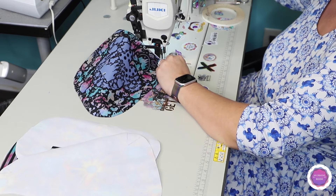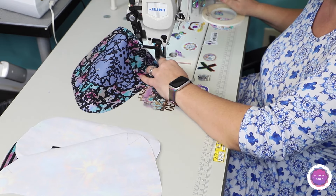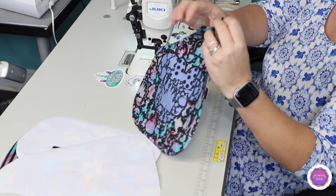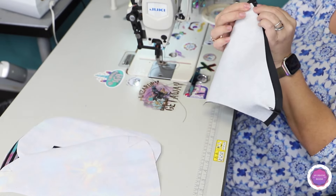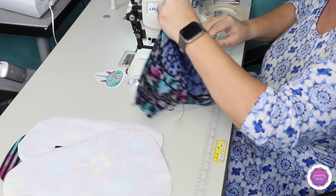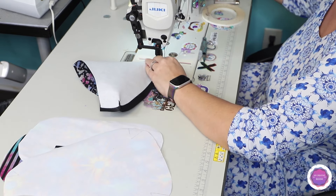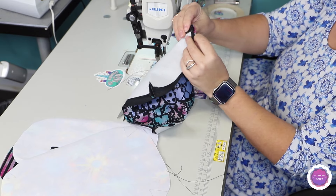I put my needle down and back stitch a little bit — not too much — at the end of the dart, on both sides. You will have something looking like this, and you'll repeat this six times: three times for the main and three times for the lining. I eyeball it to make sure the lines overlap as best as possible.